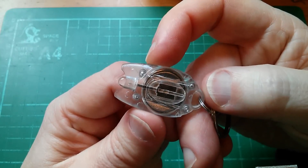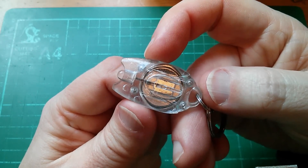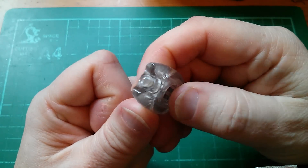It's just a lithium coin cell in the middle and an LED, and they even use the leg of the LED as a sort of crude switch to switch it on and off.